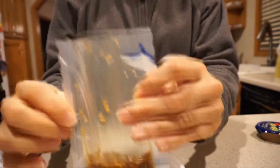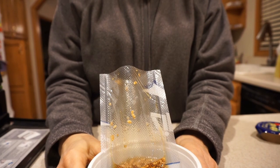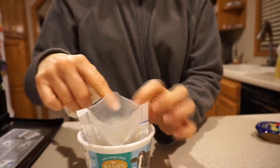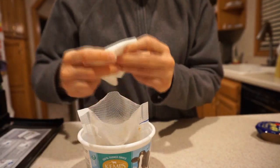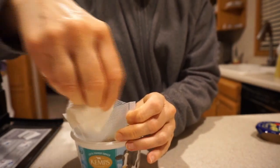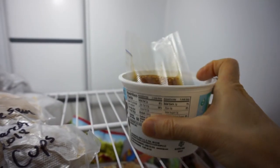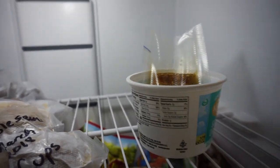I'm going to stand this up in a spare plastic container and put it in the freezer. One important thing is that the inside of the top of the bag where I want to seal it should be clean, so I'll wipe it with a paper towel. Once it's frozen I should be able to seal it with my vacuum sealer without sucking the liquid into the machine.